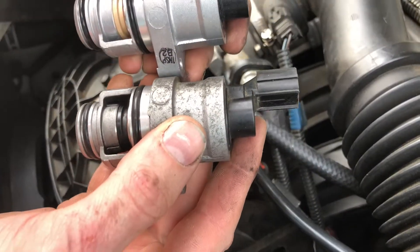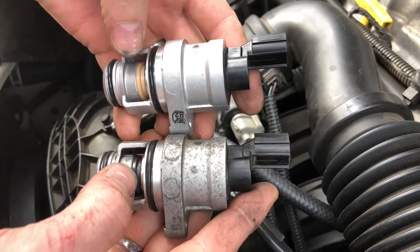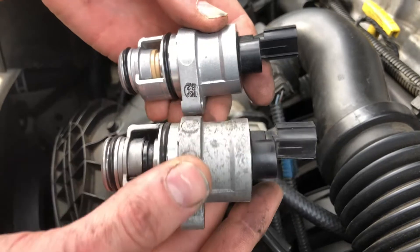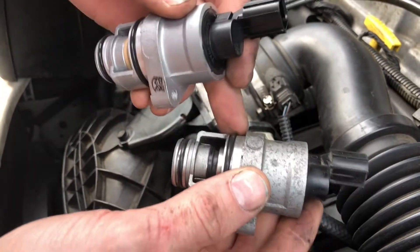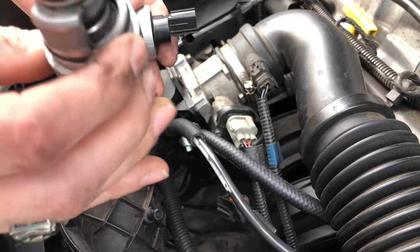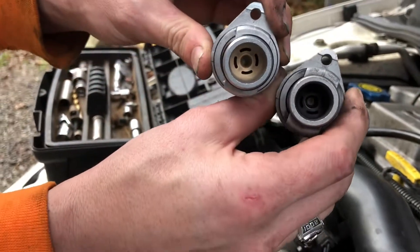Here's your clip — you just pull that, push down, and unplug it. Go ahead and compare the two. As you can see, the aftermarket has black and the OEM is tan, so it's different. These seals here I actually had to put on because when I took this off it had none.